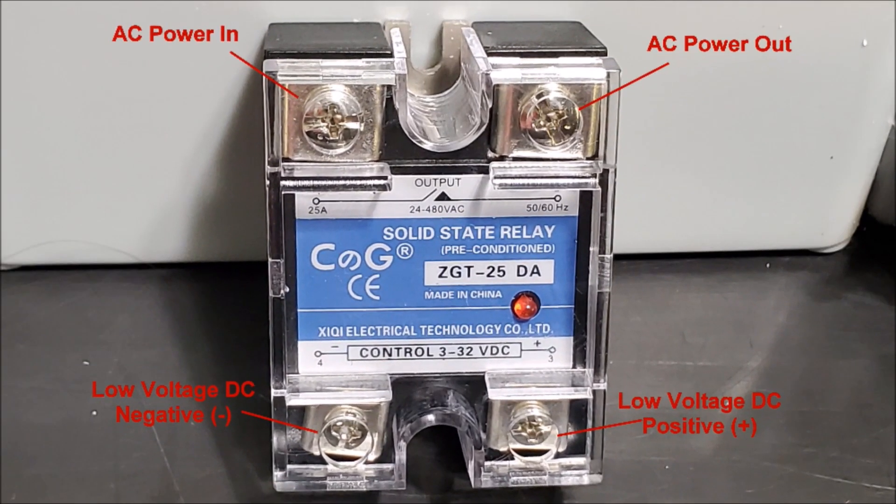Now let me show you the heart of this whole system — a solid state relay. The way this works: we take one leg of our power, the hot wire, and have it come in here. Our AC 120V hot wire goes right there. When this switch closes, it supplies power to this terminal — our AC power out — and then we set it up to go into a normal power receptacle and plug our appliance into that.